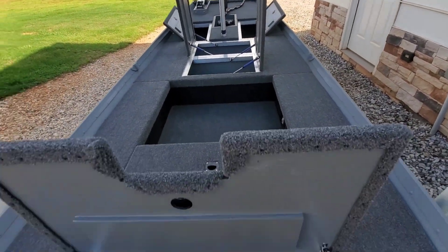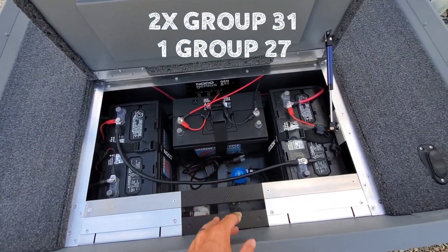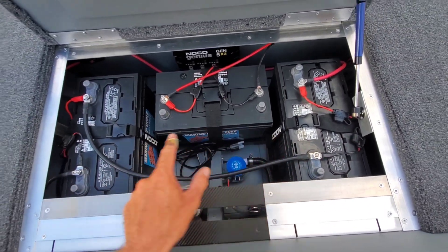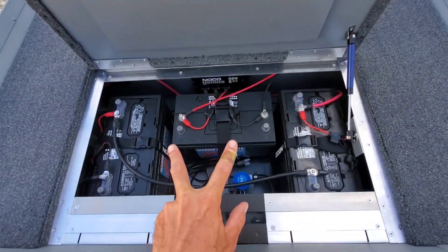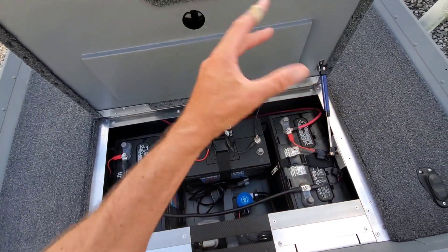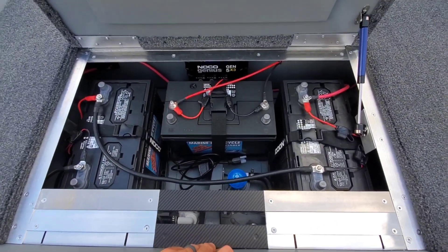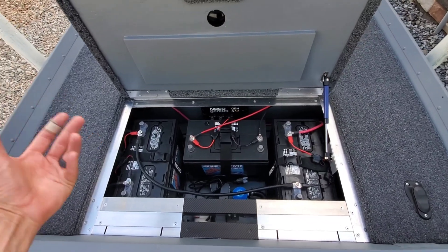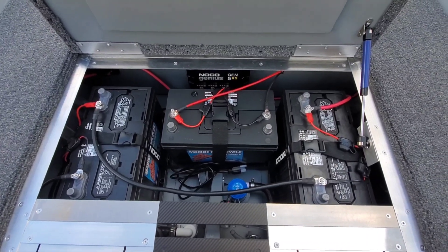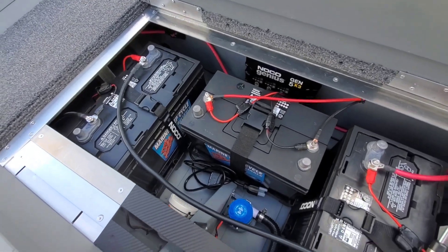On the front end, we've got that Minn Kota — a 24-volt trolling motor — so two of these batteries are for the trolling motor. The third battery is actually for all the onboard electronics. The outer two are hooked up to run that 24-volt, and those are Group 31 batteries. The one in the middle is a Group 27, and that's just for all the onboard electronics — a dedicated battery. I get all my batteries from J&J Battery in Statham, Georgia. All our electric-only guys get batteries from there and have good luck with them.